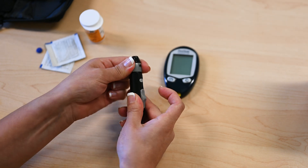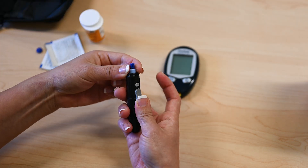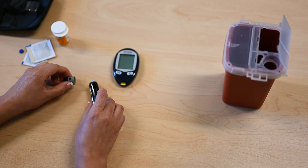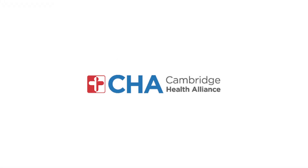Remove the used lancet. Place it in a hard plastic container to store your used needles, not the trash.